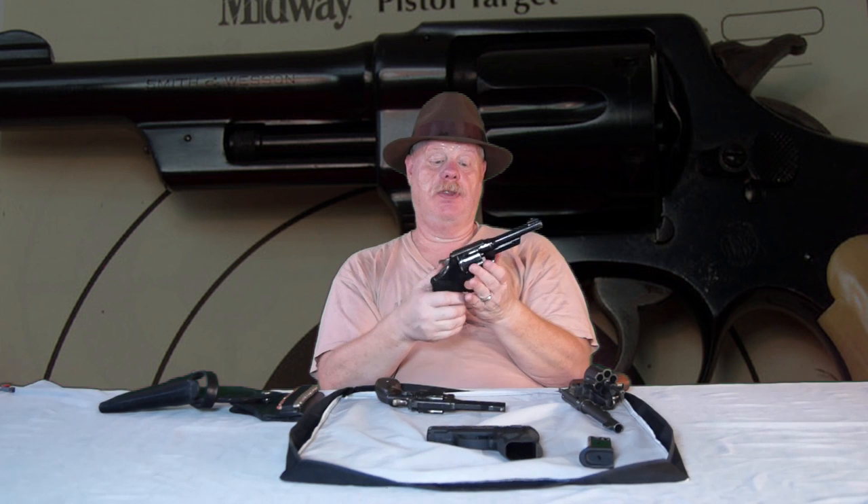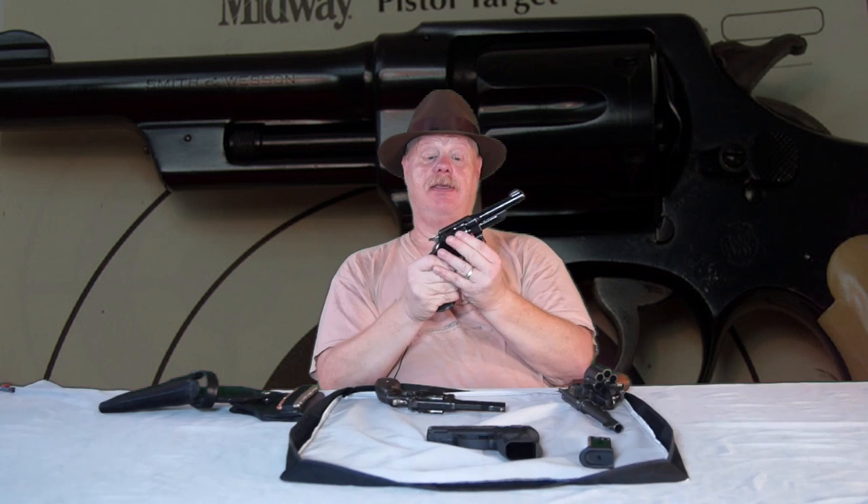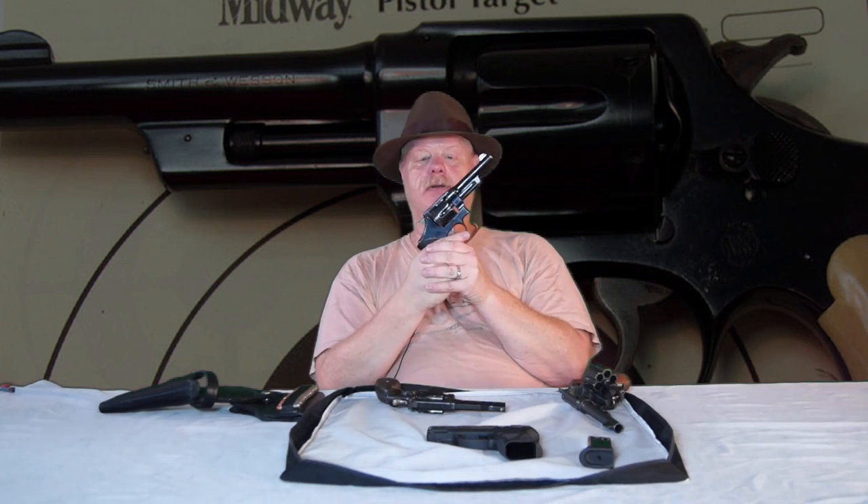Anyway, I really, really, really love this gun. And personally, it has an excellent look to it. Very Indiana Jones.